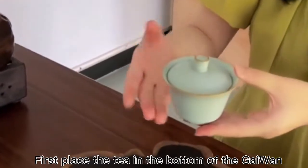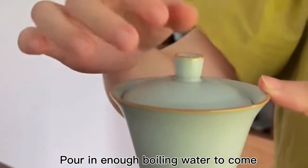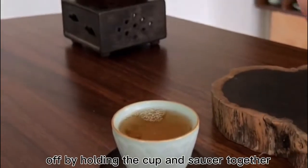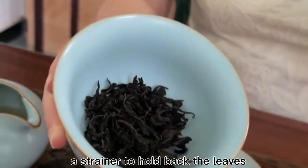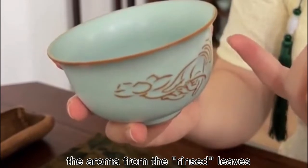First, place the tea in the bottom of the Gaiwan. Pour in enough boiling water to come just under halfway up the cup and immediately drain off by holding the cup and saucer together and using the lid as a strainer to hold back the leaves. Now uncover the leaves and inhale the aroma from the rinsed leaves.